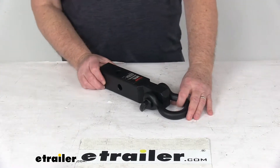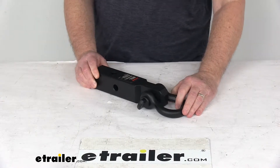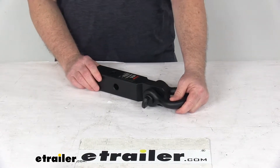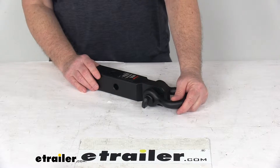Today we're going to take a look at the Curt Toe Strap Loop for 2-inch hitches with a 13,000-pound line pull. This tow ring will let you attach recovery straps, cable, or rope to be used in agricultural, industrial, or recreational applications. The strap, cable, or rope we do sell separately on our website.